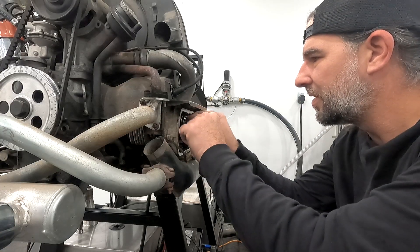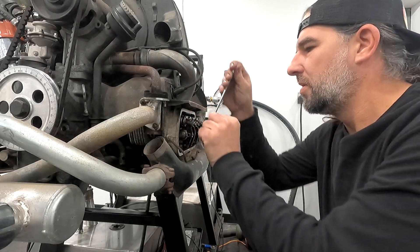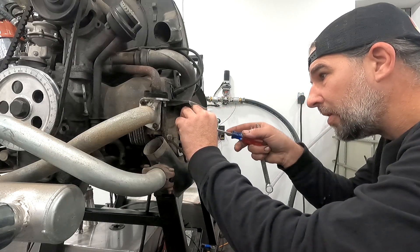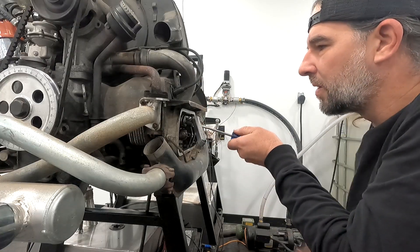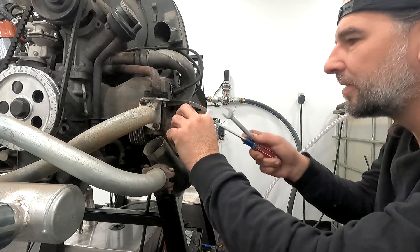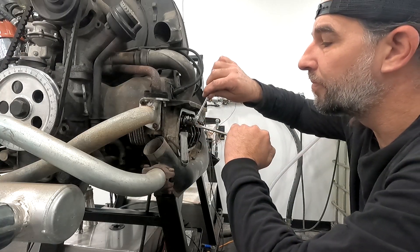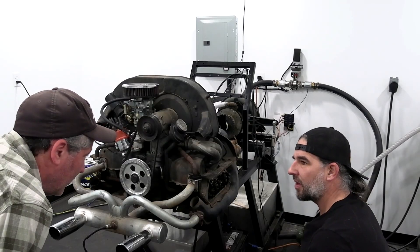Both valves on cylinder two are a little loose, so let's tighten them both up. Sometimes you'll run through your valves and find that they're all right in there, nice and snug — so check them before you even waste your time loosening the jam nut, because you might be just fine. Again, holding it in place with the screwdriver and getting a nice, perfect drag. How often should you do this? Every oil change.